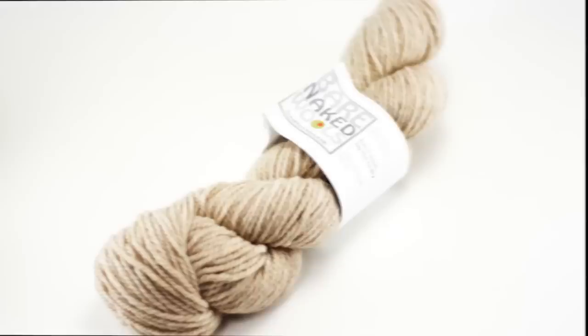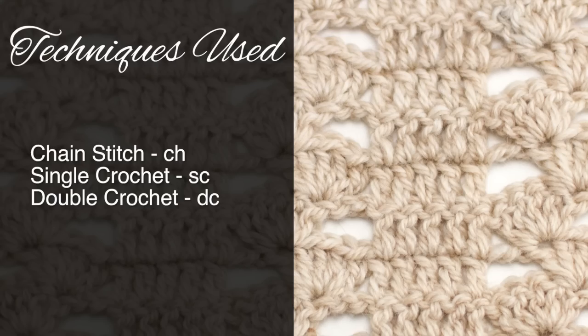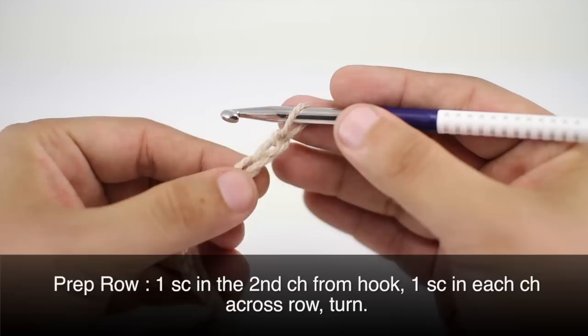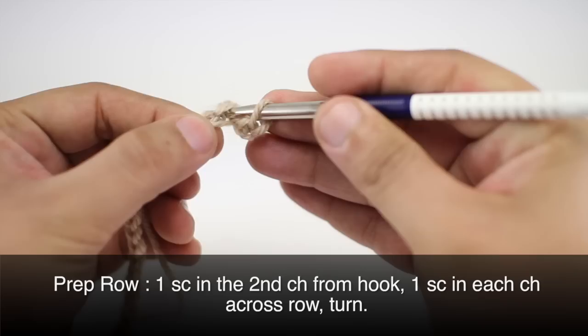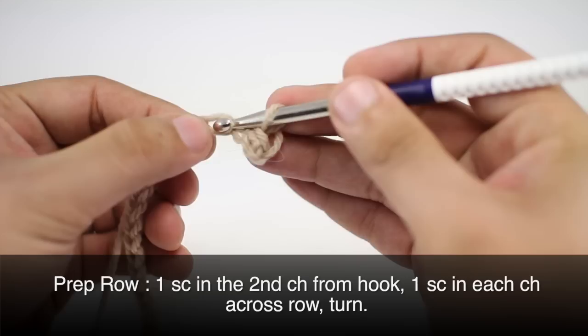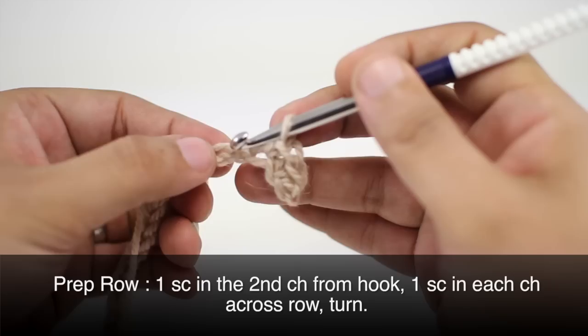Today we are using their Bare Naked Wools line in the color Oatmeal. For this stitch you'll need to know the following techniques: chain stitch, single crochet, and double crochet. To begin, you must create a foundation chain in multiples of 12 plus 4. We're going to do a prep row, starting with a single crochet into the second chain stitch from our hook, then one single crochet into each chain across our foundation row.